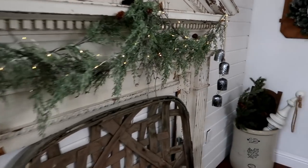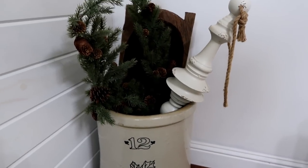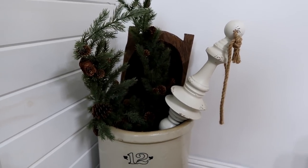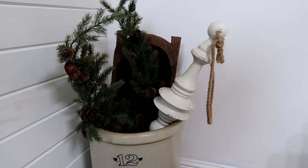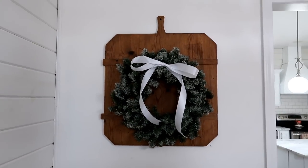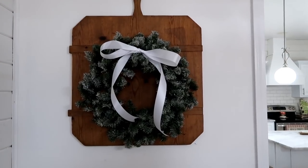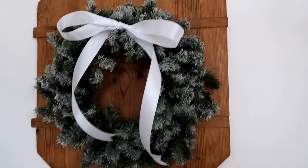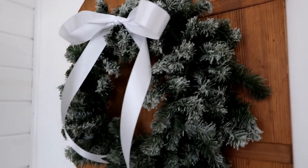This is an antique tobacco basket from an antique store. Also from an antique store is a 12-gallon crock in the corner, with a dough bowl inside and a giant ornament and some greenery. On the wall is a vintage breadboard with a flocked wreath hung on it and a little white ribbon bow.